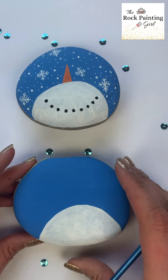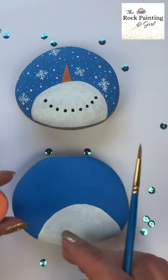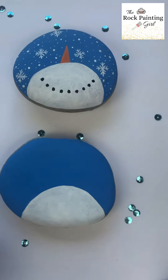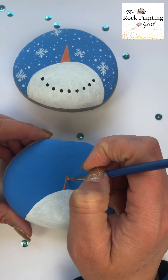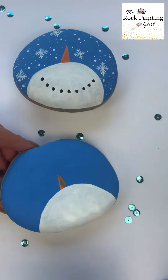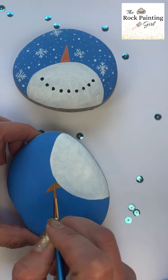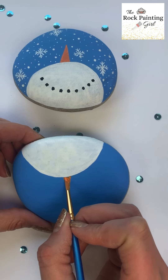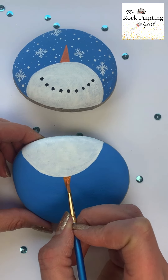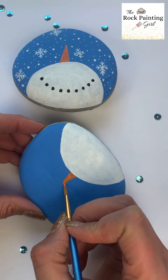Once your snowman is dry, you'll take the orange paint from your rock painting kit and paint a triangle at the top of the half circle — this will be the snowman's nose. It usually requires a couple of coats; paint the triangle and let it dry before applying the second coat.